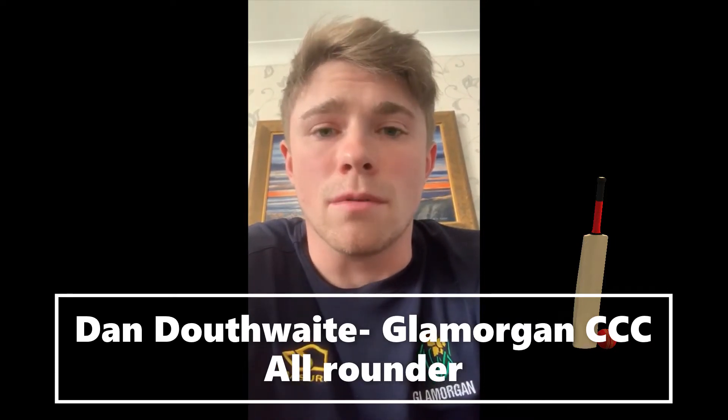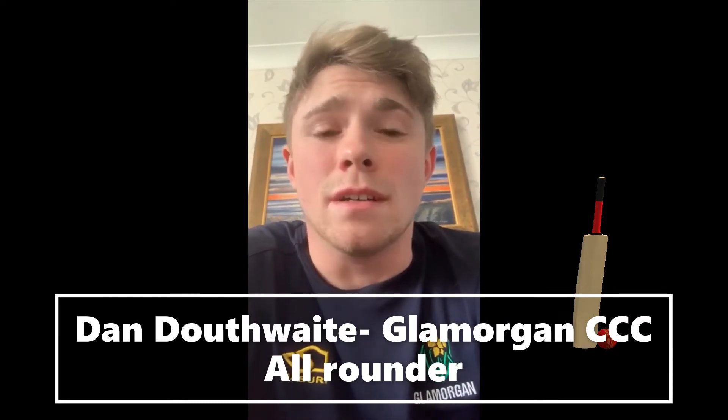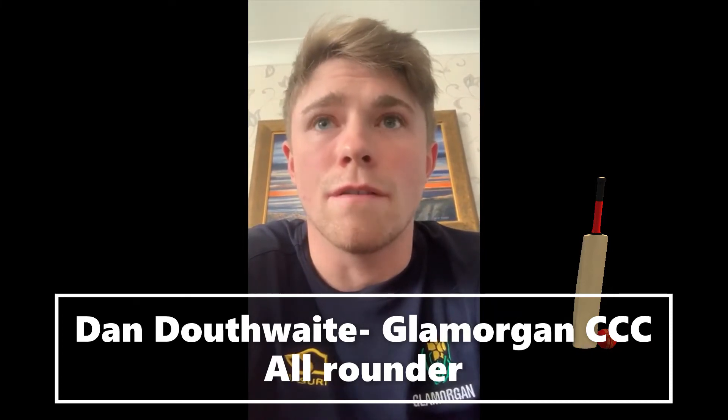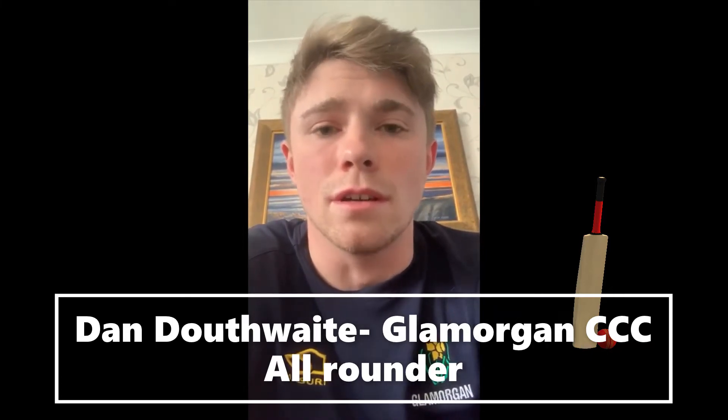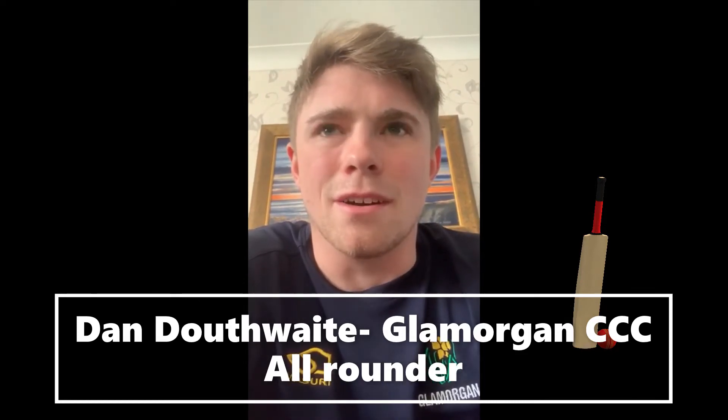I'm lucky enough at home to have some weights, so I've been doing a lot of strength training as well. But even if you didn't have weights, you'd still be nailing your core, doing a lot of body weight stuff and working on your fitness. There's no excuses during these times — we haven't got anything better to do, so we may as well be cracking on.